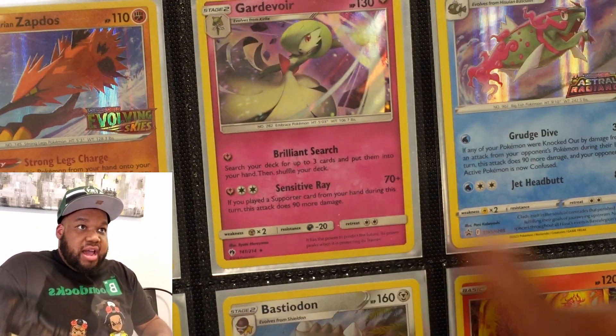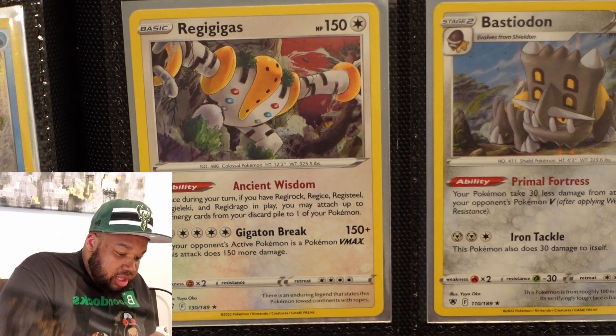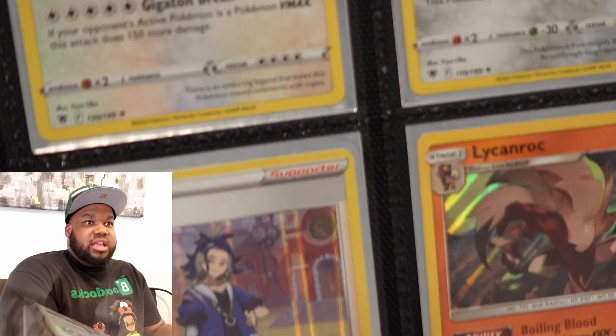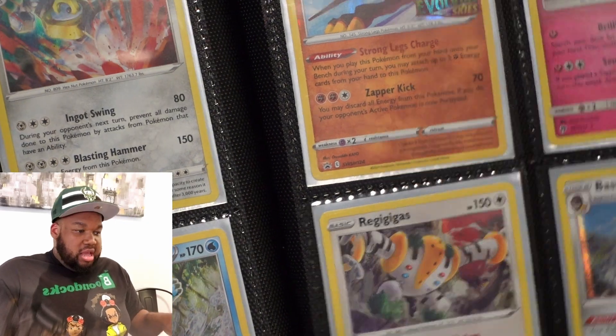This Gardevoir is beautiful too — shout out to Savin. Basculegion — pre-release. Regigigas — that's from Astral Radiance. Bastiodon is from Astral Radiance. This Moltres is pre-release. Adaman. Lycanroc. Absol. Still going.